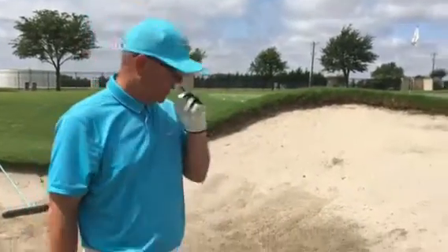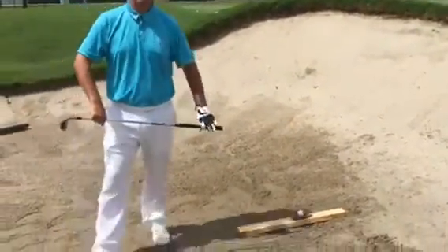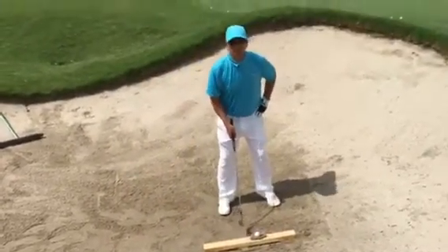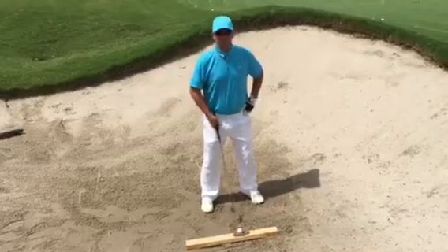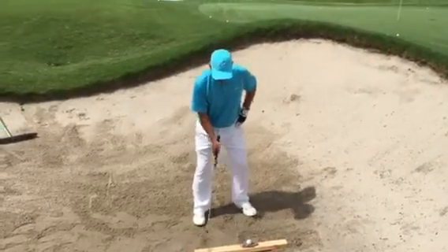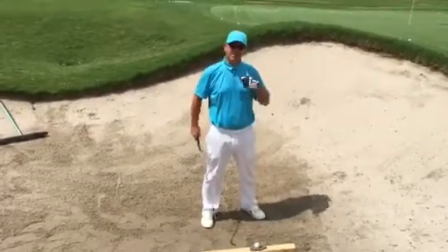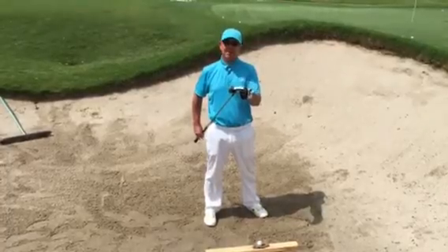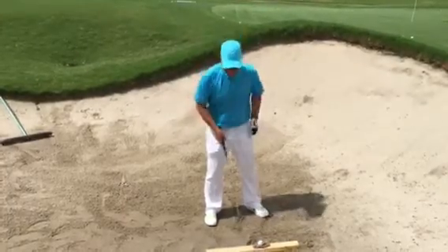Here's a little drill for you. I've got a 2x4 here in the bunker with some sand on it. Normally when we play our shots we play the ball centered, but I'm going to ask you to play it in kind of a driver position. Then we're just going to swing and hit the board as hard as we can, and that'll help you feel this flange or the bounce on your sand wedge.